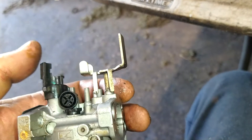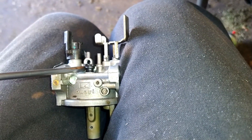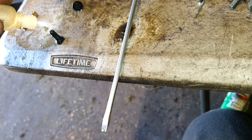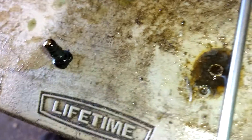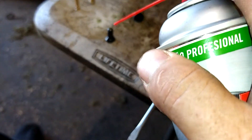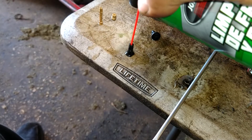With the Phillips head, take out this idle screw right there, then with a flathead, pry it up — that's your idle jet. See the brass in there? It's going to take one drop of acid, maybe two just to be sure. Gently rinse it off, then use extreme force to make sure it's clear. See the difference? It's a nice clean jet now.